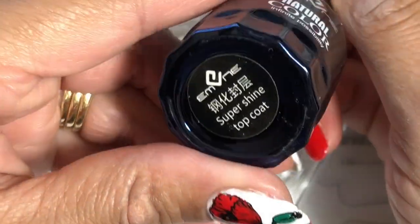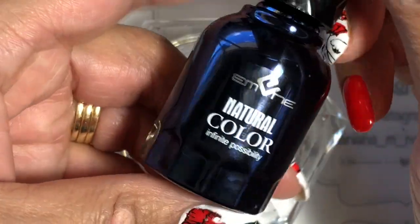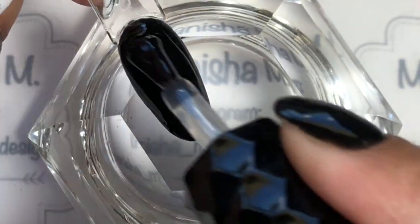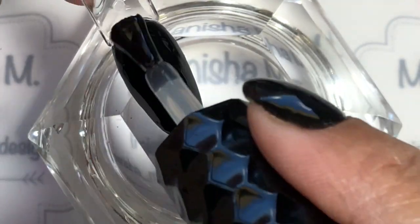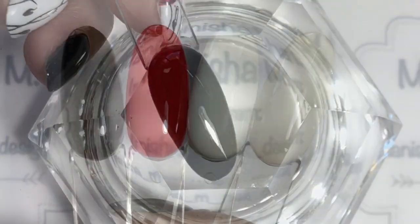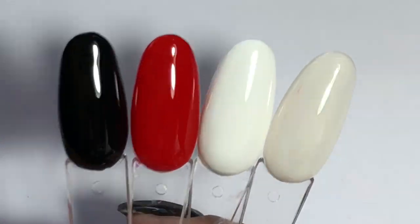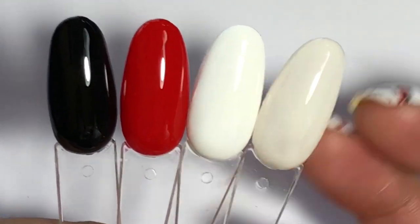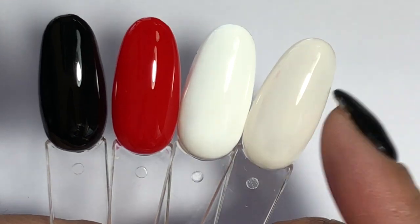I've got one of the top coats, so I'm also going to use that on all of the swatches. This is also available from the store and I will leave the link for you down below. All swatches top coated — don't they look amazing? These are such beautiful polishes, I really like them.